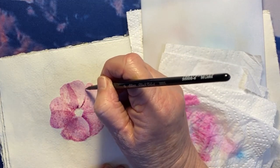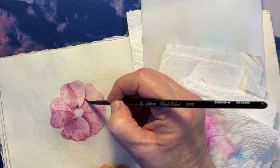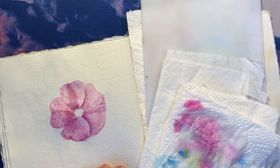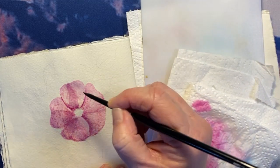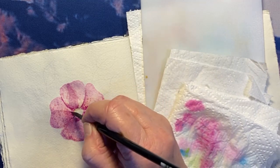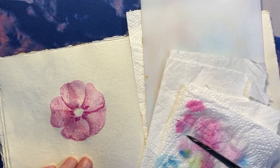I'll do the centre stamens and things when it's dried completely. That shadow is working a bit better. These are my Black Velvet Silver brushes — this is the size 6 and I absolutely love these brushes. You can't actually buy them in South Africa; I've looked and they don't seem to be in any South African stores. I got this one from Dick Blick.